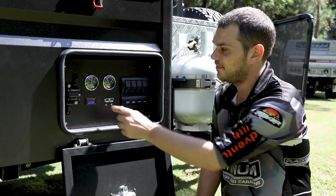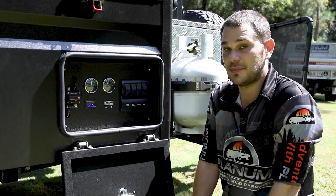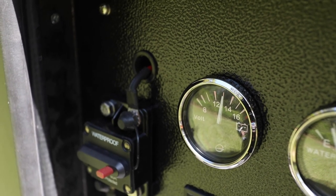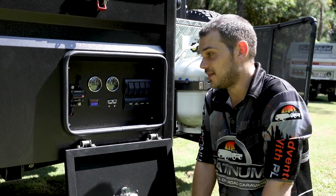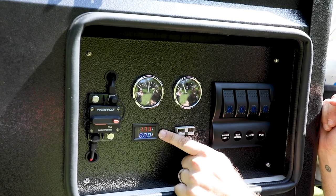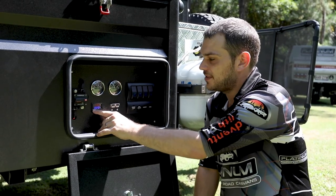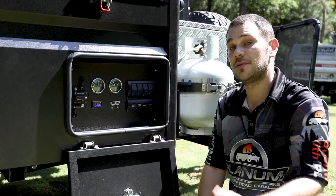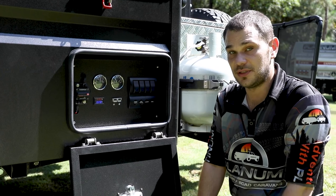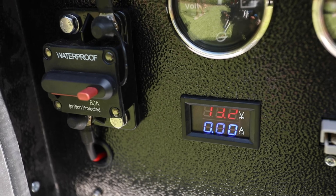The first item is a volt meter, which gives you an idea of how many volts the battery is putting out. If it ever drops below 12, it's time to charge your batteries; above 12 and you're good to go. Next is a combined volt meter and amp meter — the amps currently show zero because the camper isn't drawing much power. When you're running fridges or other devices, you'll start noticing the amperage go up.